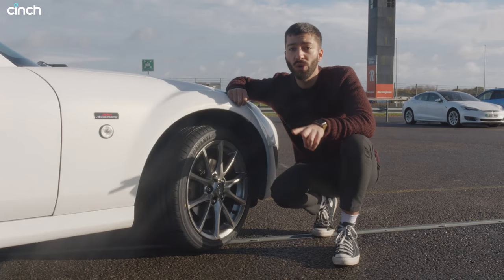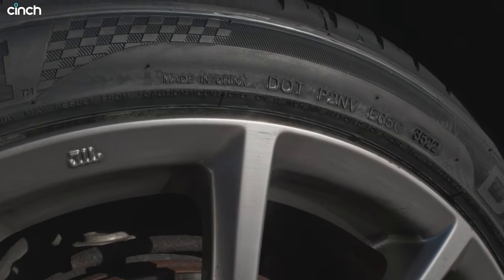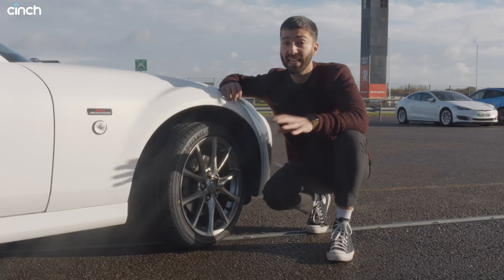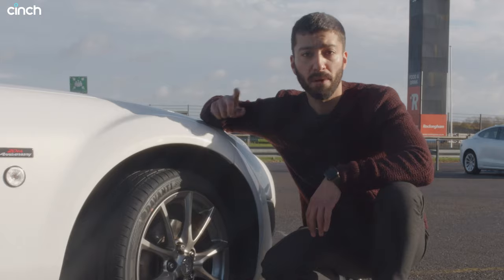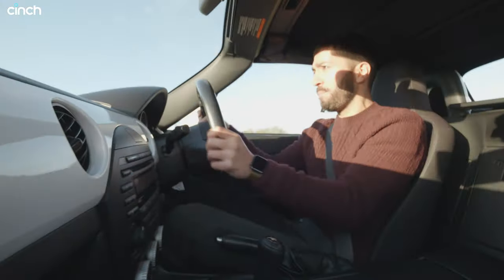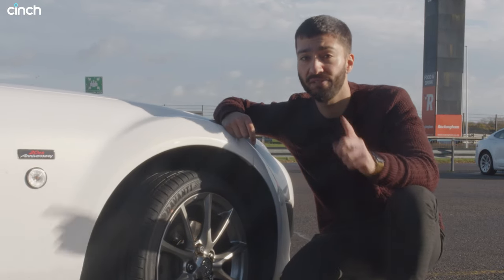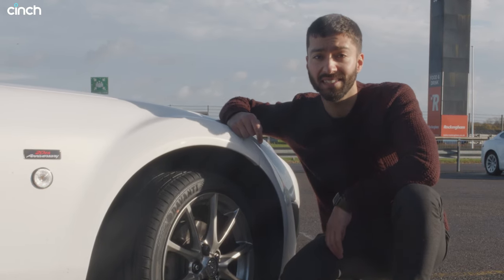We've got two identical Mazda MX-5s and they're both equipped with a scrubbed-in set of Davanti DX640 sports tyres. These are pretty good and they're actually developed in the UK, so handily we've booked in some slippery British weather. The white Mazda has its tyre pressures set wildly wrong compared to what the manufacturer recommends, whereas the blue car will have its pressures set correctly. We're going to be doing two tests: a braking test from motorway speeds and a handling test.